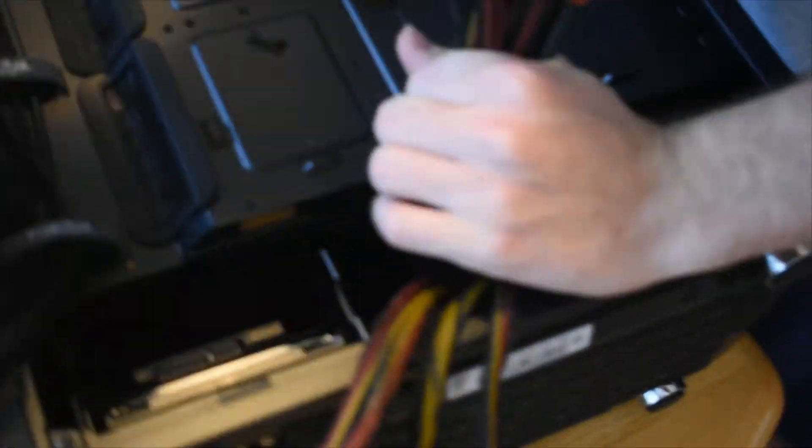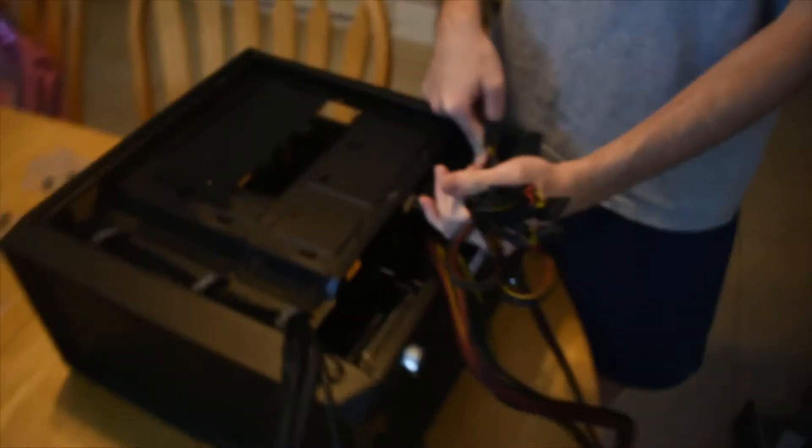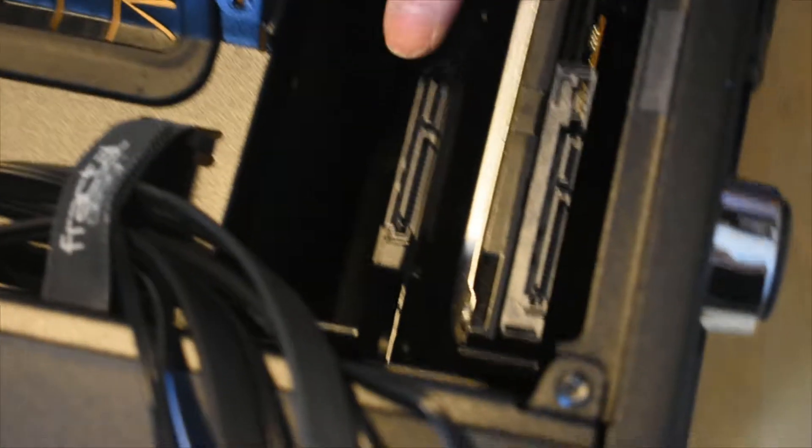Can you explain what we just did? So we put in the power supply, and we put in his hard drive and his SSD.